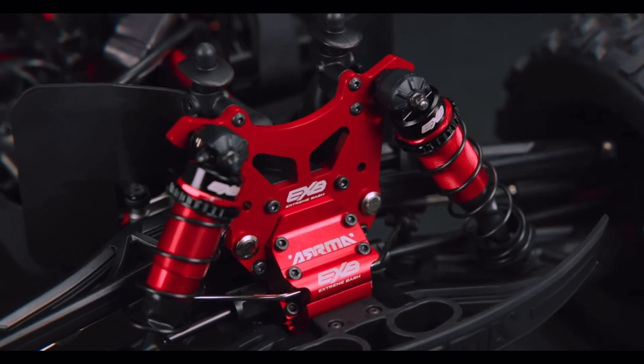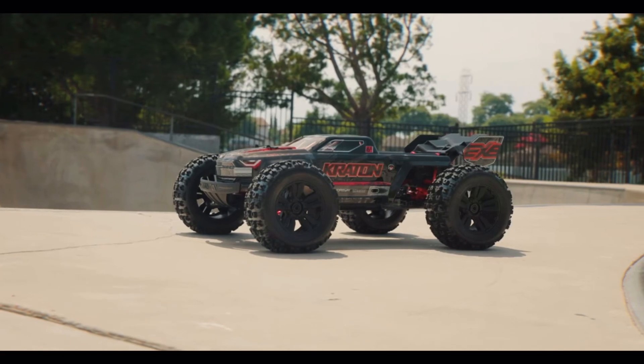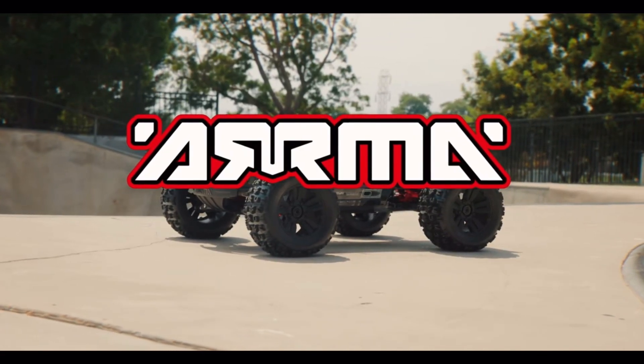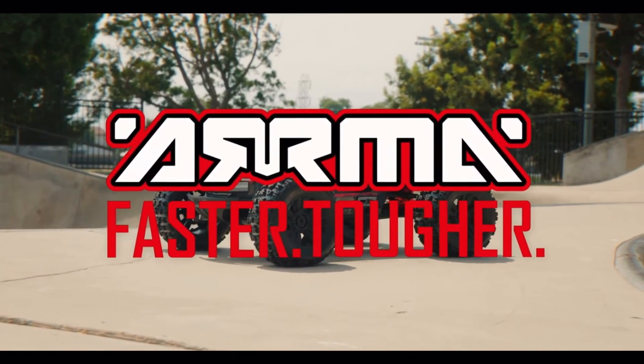Look at that bulkhead guys. Wow, paired up with that 7075 tower and the Mammaljian-style caps. They killed it guys. What do you think? Leave a comment, I gotta know.